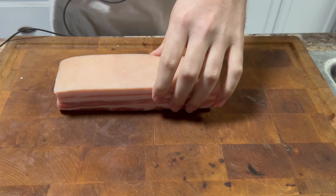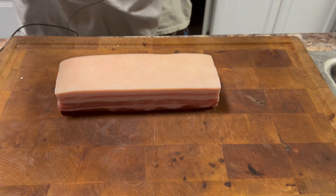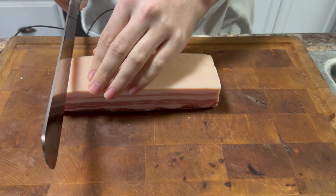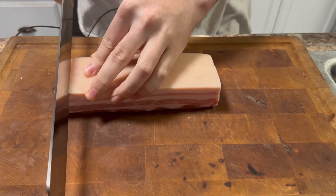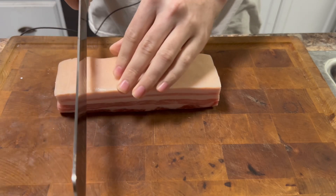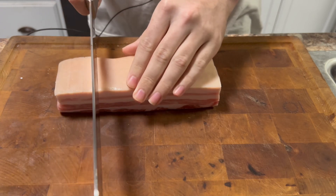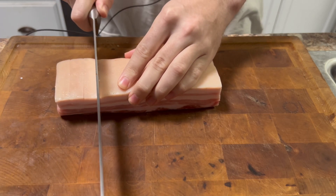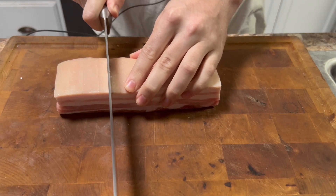To start off, get a pork belly — make sure it has the skin on it, and also make sure it has a good amount of meat on it as well. It already has enough fat. What you want to do is take a sharp knife and score the skin just until you cut through the fat. Don't go too deep — just go through the first layer of fat. Scoring this is what allows the fat to render more and allows the skin to become crispy at the end.